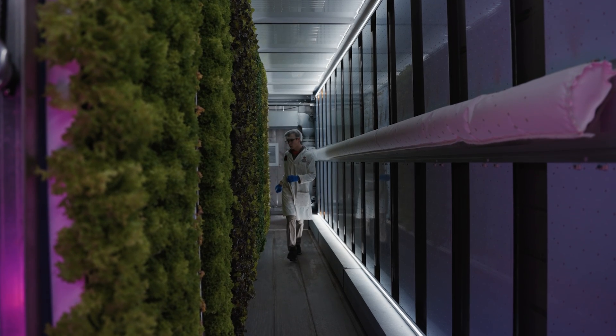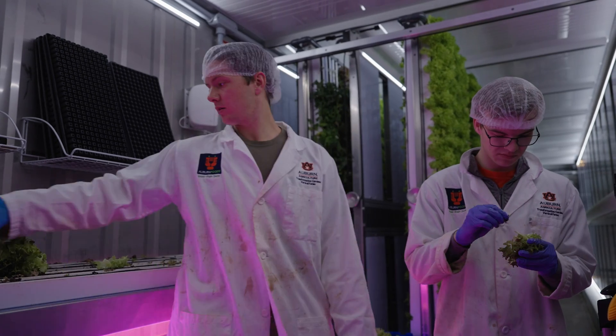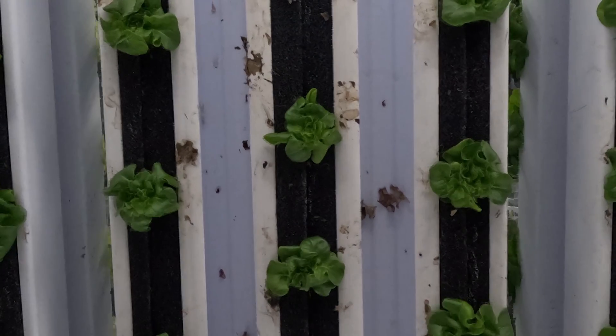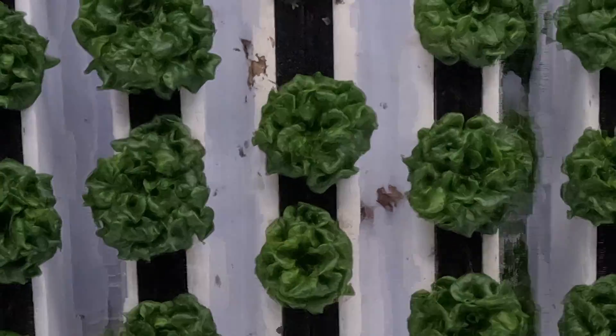It takes about 84 days to go from seed to harvest outdoors, and in the freights it takes only about 49, so we're saving like 30-35 days on time that we can get a full head of lettuce ready to go.